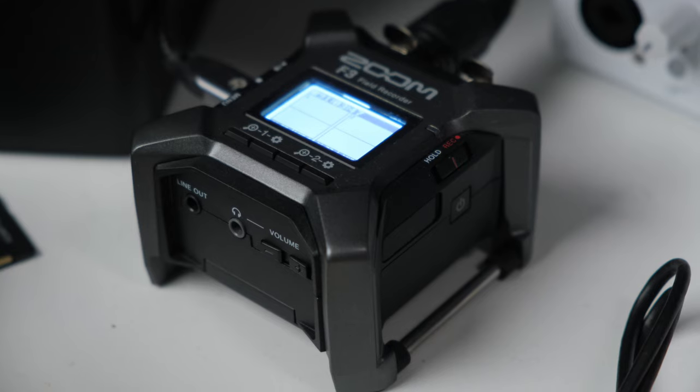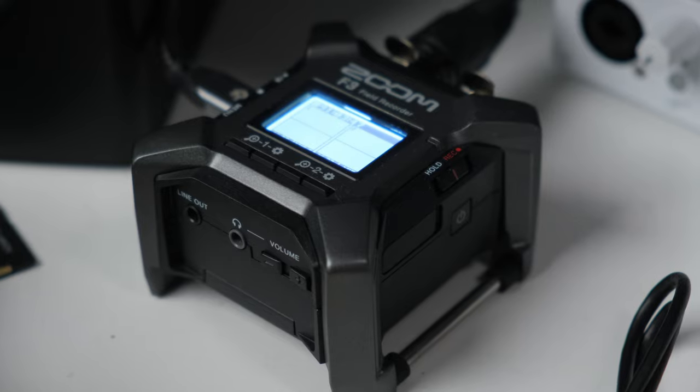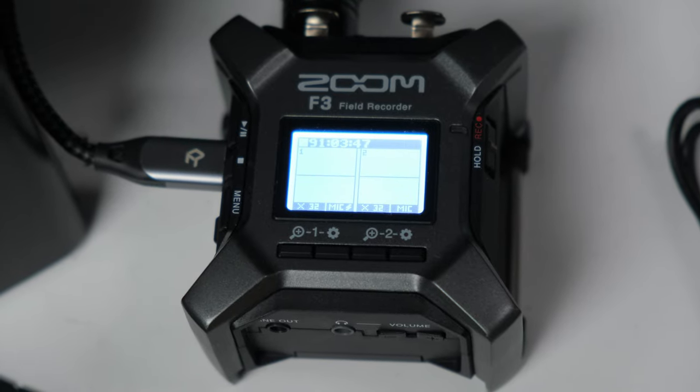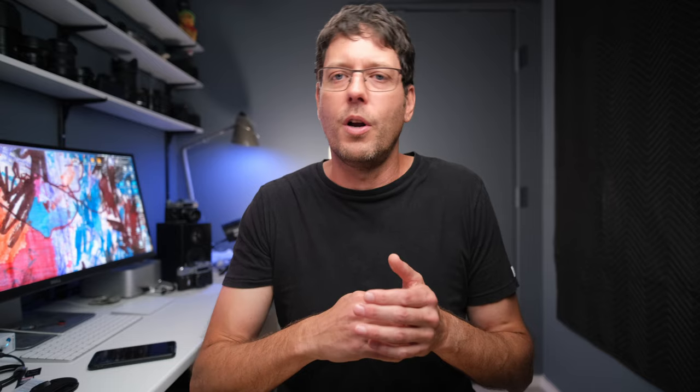The important thing to know about microphones of this type is that you need an XLR interface to run them into. In my case, I have a couple of different ways I do this. Sometimes I run it into an external audio recorder — the Zoom F3, which I'll link in the description. This is an amazing audio recorder because it records what they call 32-bit float audio, which means you don't have to set your audio levels and you can never go too high or too low. It makes recording your audio essentially idiot-proof.